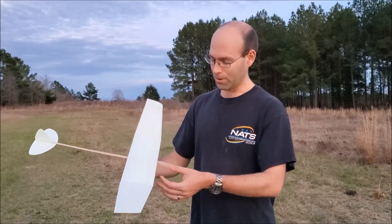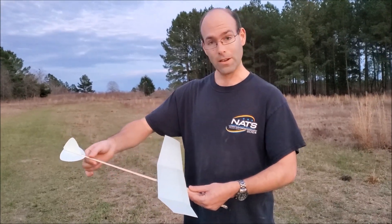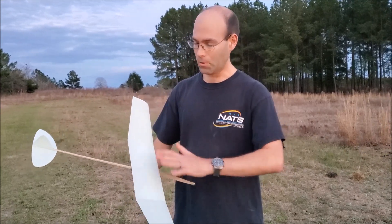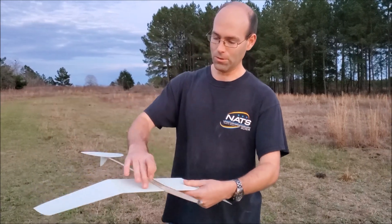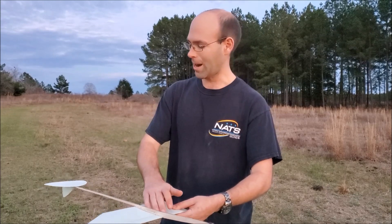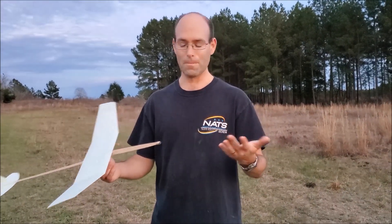This airplane requires no sanding on your part to assemble it, other than sanding the tabs off of the fuselage. The wings and tail are ready to go out of the box. All you have to do is glue in the wing spar, sand it down, join the wingtips, attach the wing to the fuselage, attach the tail to the fuselage, balance it, and start trimming.